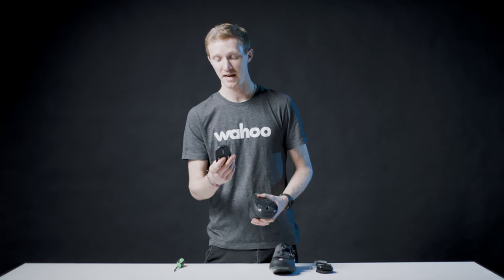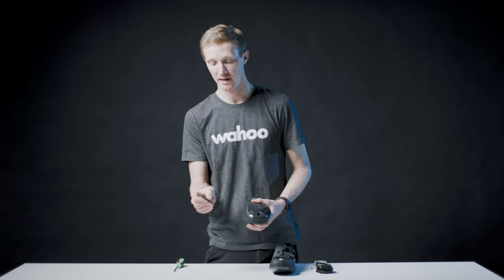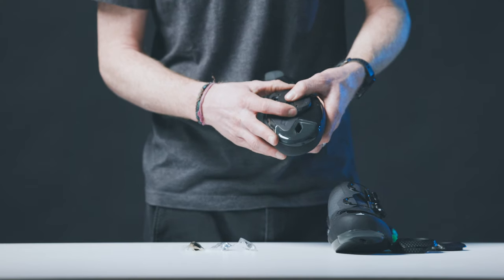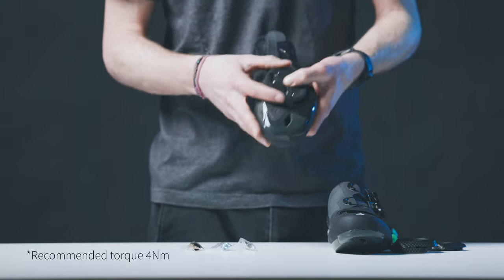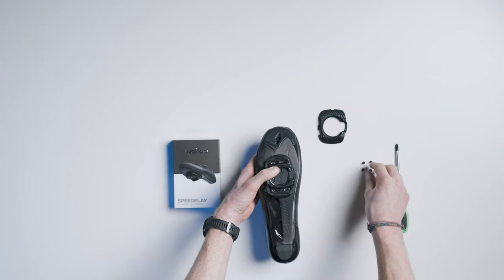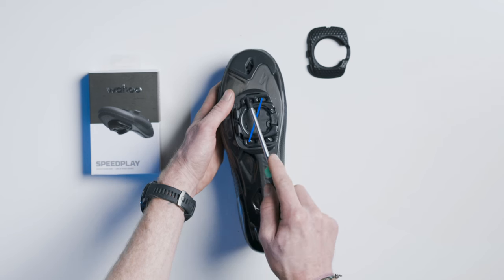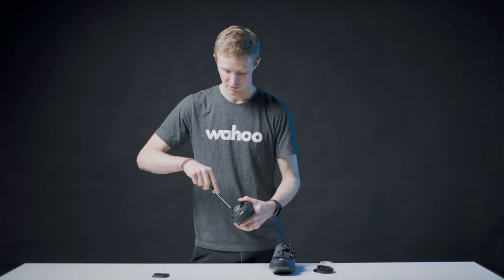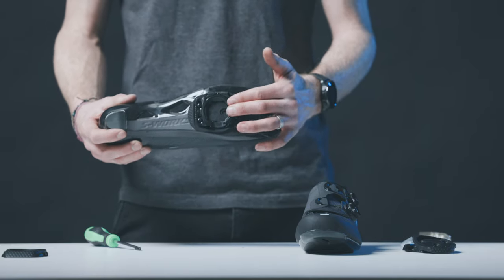The installation process for the Powerlink Zero cleat is the same as for all Speedplay pedals. You can watch the complete installation in our video library, but here is a brief overview. Take your right shoe, right base plate, and right base plate cover — make sure the base plate is flush against the sole of your shoe with as little gap as possible, using the included shims if necessary. Install the three black screws into the three pin holes on the base plate, then grab the right cleat and spring and take the four tiny screws, using an X pattern to tighten them one by one to 2.5 newton meters. This securely fastens the base plate and spring to your shoe.